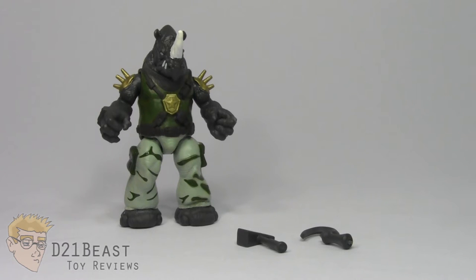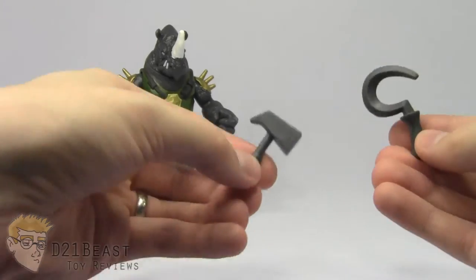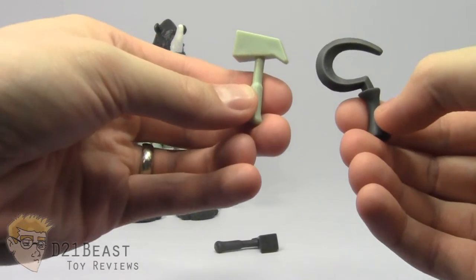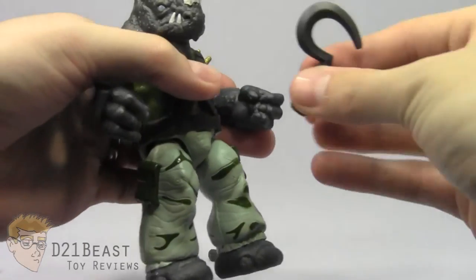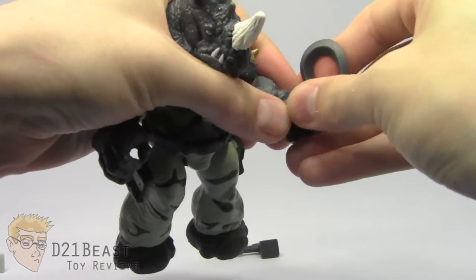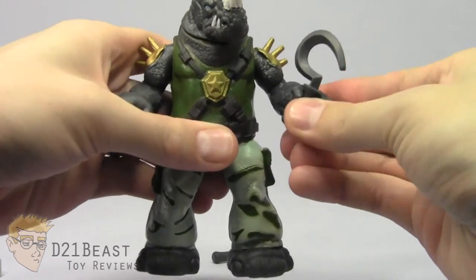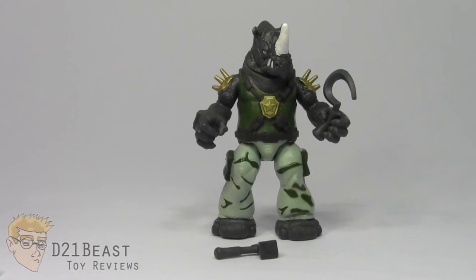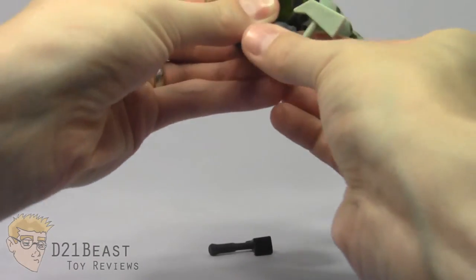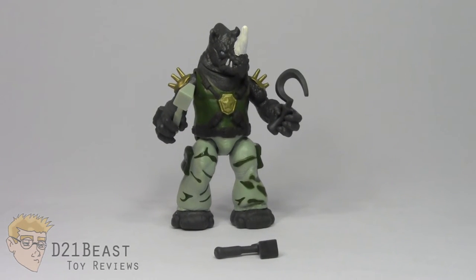Moving on to accessories, Rocksteady comes with the exact same pair as the basic figure — a hammer and sickle, which makes sense since he's Russian. However, these accessories are a different color from last year's. Originally they matched the figure's pants; now they match the figure's hands, and I don't like that — once in his hands they blend into the figure with not enough color separation. The Mix and Match hands are a little larger so they're easier to fit, but I still prefer using the original basic Rocksteady's accessories on this figure for better color separation. If you have the old Rocksteady, keep those old accessories with this new figure.